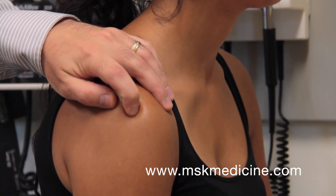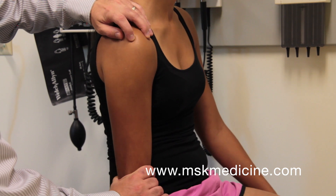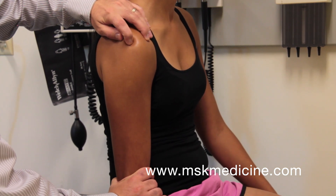The test is positive if there is significant downward displacement of the humeral head, creating a visible or palpable sulcus below the acromion.